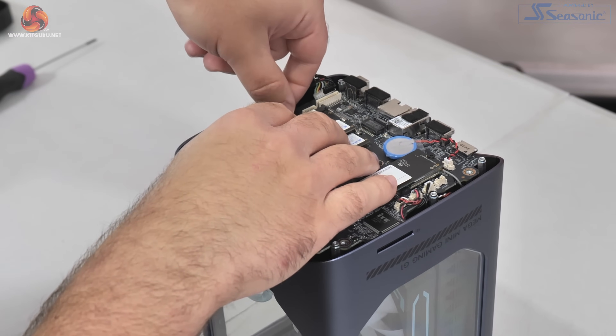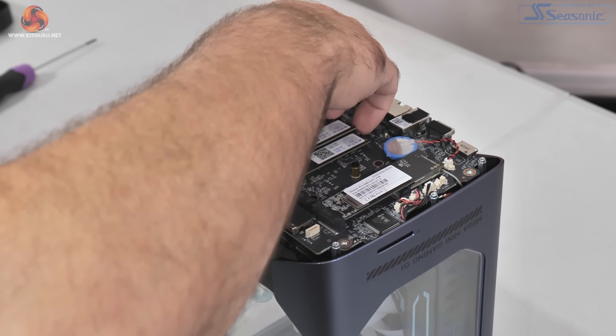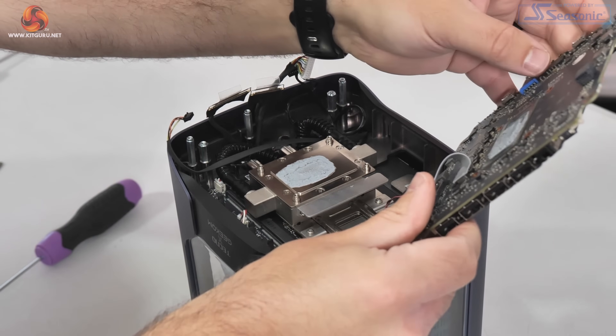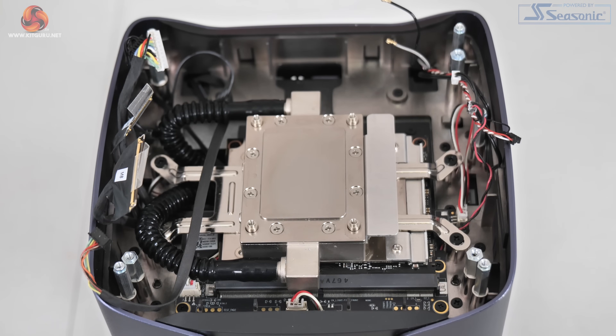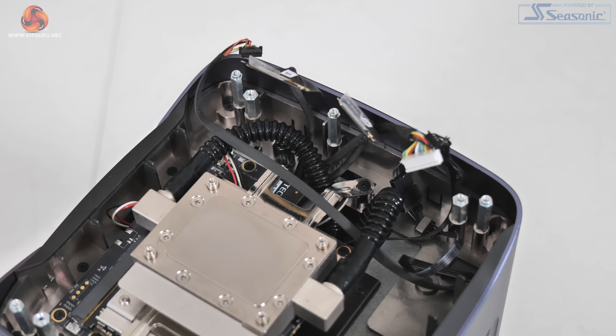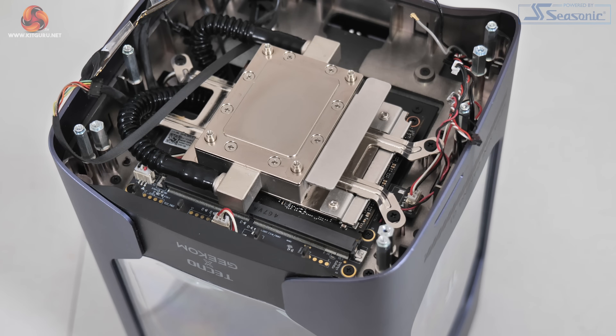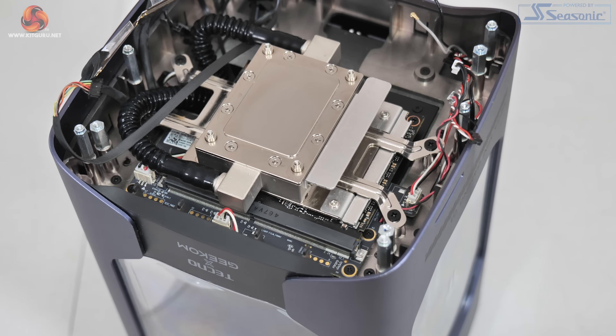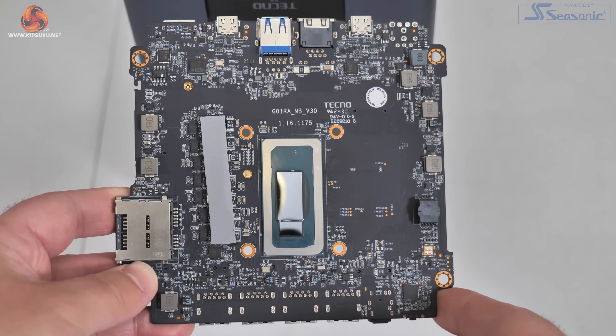The next stage is taking out a bunch more screws and carefully unplugging headers and connectors, which reveals the Raptor Lake die on the other side of the motherboard as well as the VRM layout. Underneath the motherboard you can also see the water block that contacts both the CPU and GPU in a sandwich style, and the more ordinary-looking black tubing is part of the actual water cooling loop. The GPU is actually an MXM module — something that's pretty rare these days — so while an upgrade is theoretically possible, finding a standalone MXM card is not straightforward.